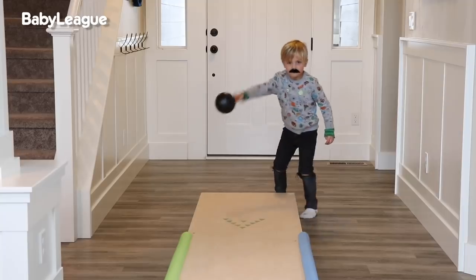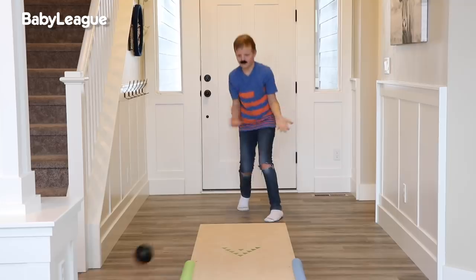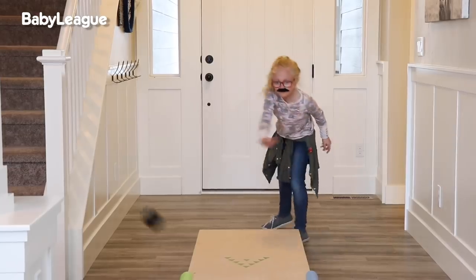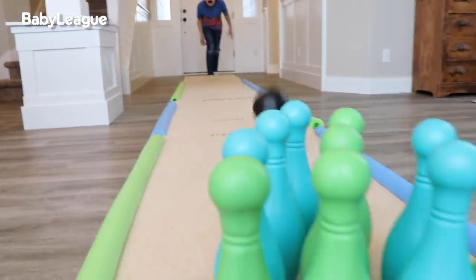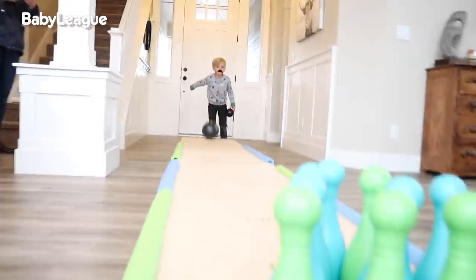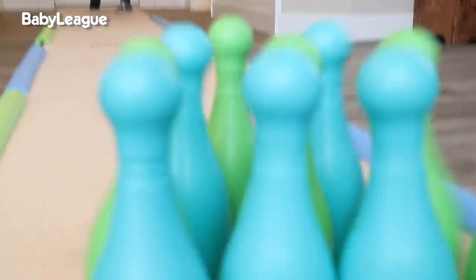Nothing but strikes. No splits, no spares, all strikes. Now machine bowling skills like mine. That wasn't really a strike, but that one is.